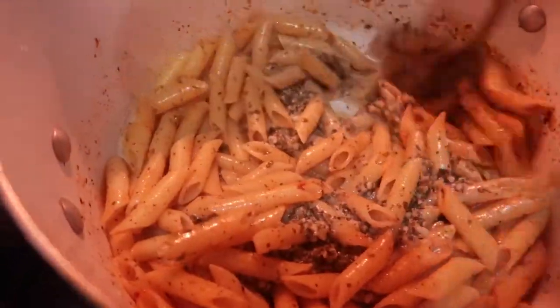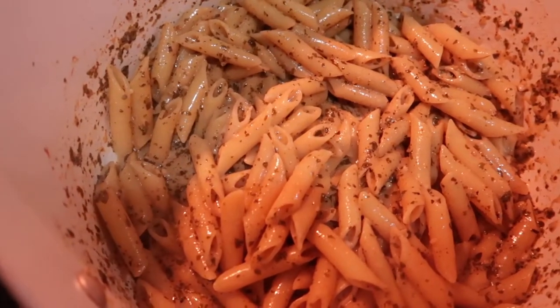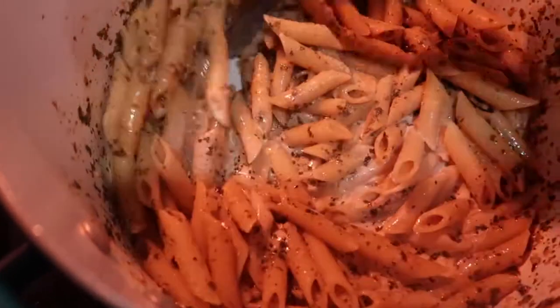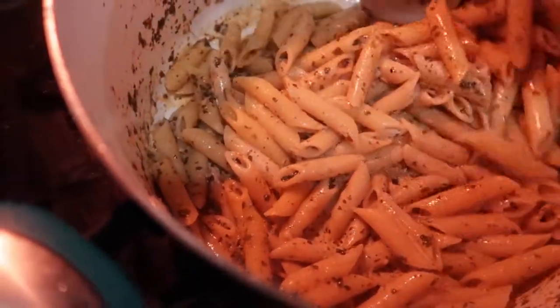This is going to take hardly any time. I want to bring you guys recipes that take less than 20 minutes to make. A lot of us are busy and we don't have time to be slaving away over a hot stove.